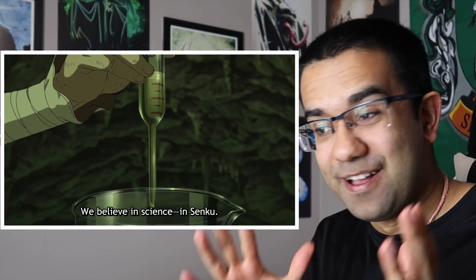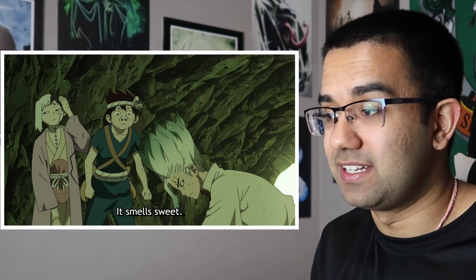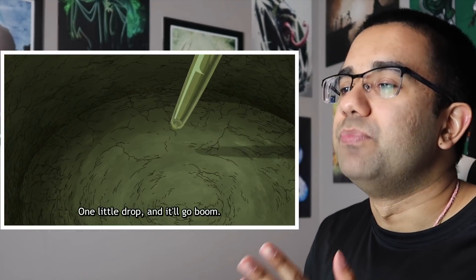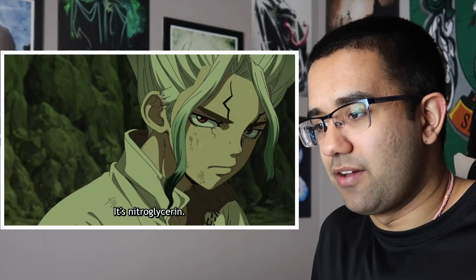Besides blowing things up, nitroglycerin is also used for one other main purpose: chest pain. I don't know how the guy got that approved — he must have been the best lawyer of all time. Like, who looks at something that explodes violently and says, 'Let's drink it and see what happens'? When people ingest nitroglycerin, it actually dilates your coronary arteries and improves blood flow to your heart. But my question is, how did they find that out? Who was the test subject where they said, 'Hey, we don't know how to save you, but drink the stuff that's in dynamite — maybe that could work'?